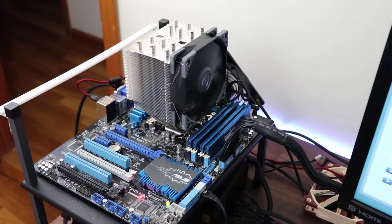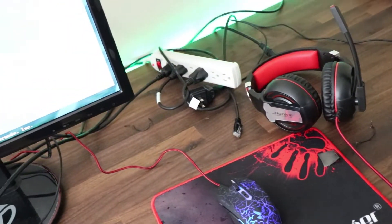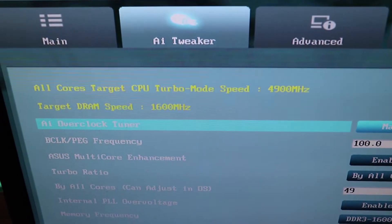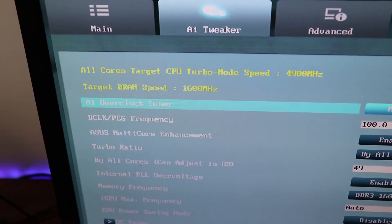The Scythe Mugen 5 is up and running. I'm using my keyboard and mouse combo to get into the BIOS and we are overclocked to 4.9 gigahertz. I'm going to reboot into Windows and start the stress testing.